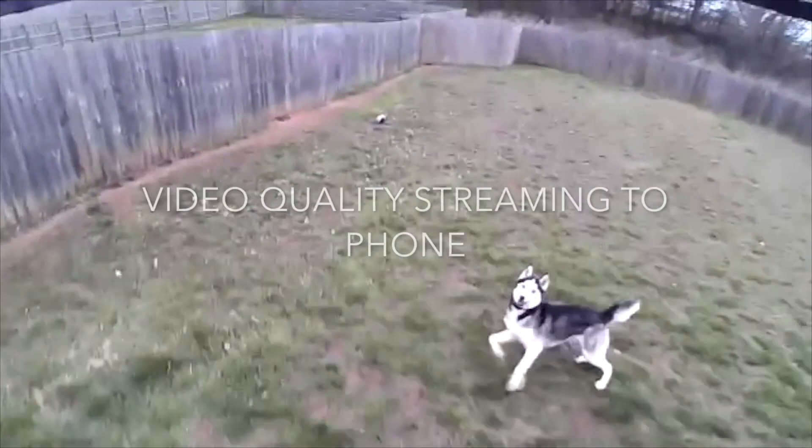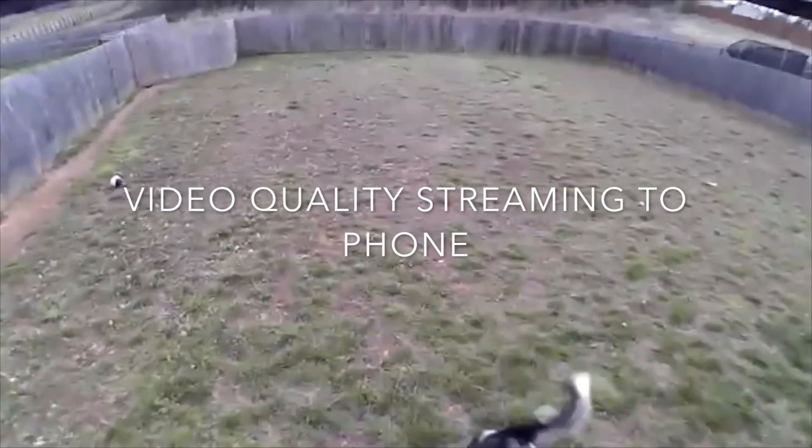I'm going to show you a bunch of flight videos while talking through some pros and cons. I already went over the price. The look is cool — Sky Viper's packaging is phenomenal, they do a great job with that.